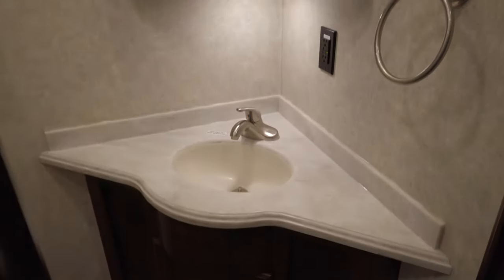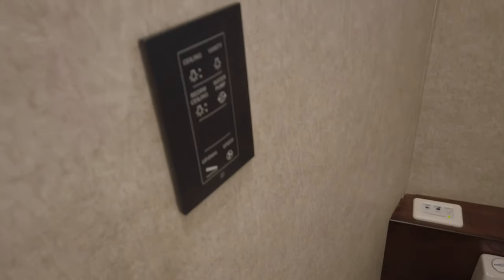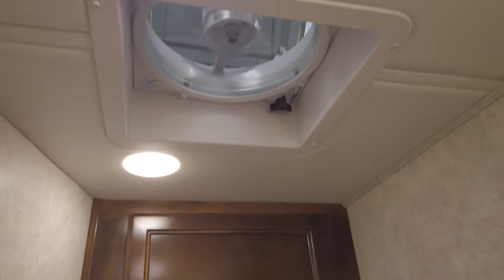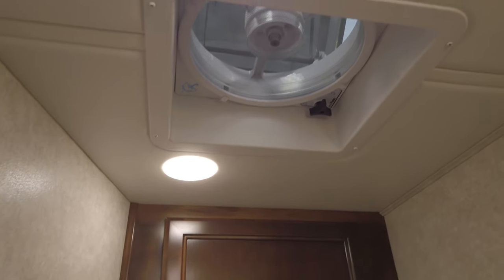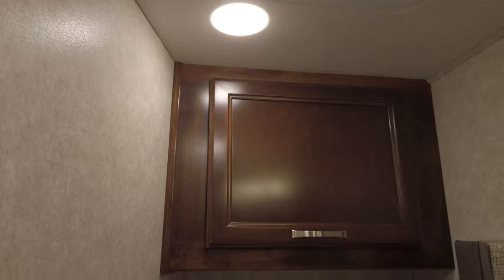We're up here at the mid bath. You've got a sink and a toilet, and another multiplex control panel. There's that vent fan running pulling some air through the coach — it was a little warm in here this morning, and I can already tell it's cooled it off just by pulling that air through. You've got a medicine cabinet in the corner with a lot of storage, and a little bit of storage above the toilet, great for toilet paper and tissues.